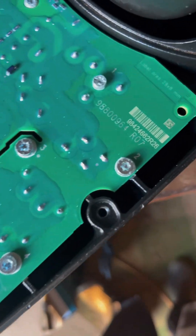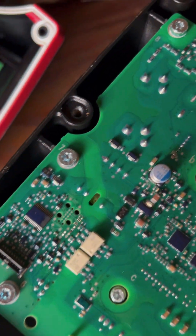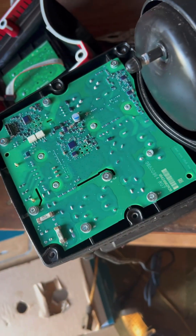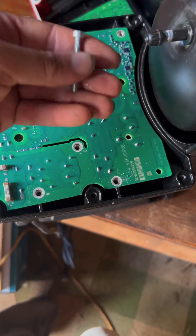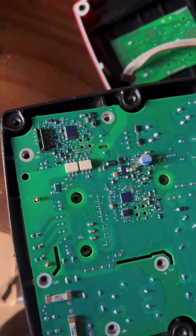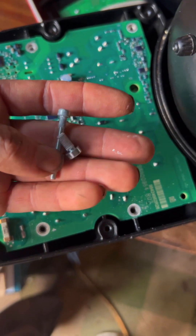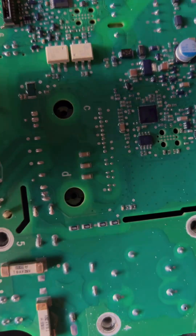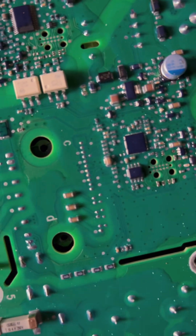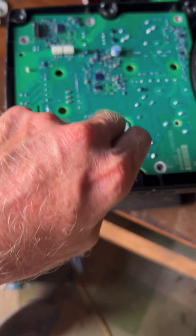We're going to remove screws two through eight. Actually, I had to remove all the screws. The only thing to note is number one was the longest. All screws two through eight were the same size, and the lowercase-labeled screws were all these smaller ones. With those removed, this can be lifted up.